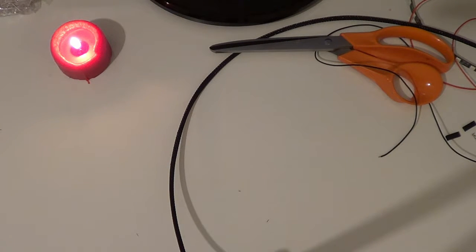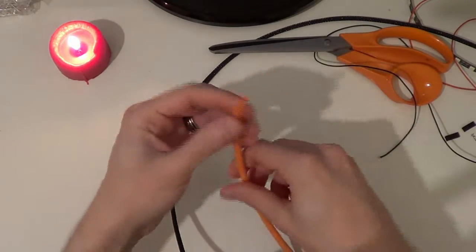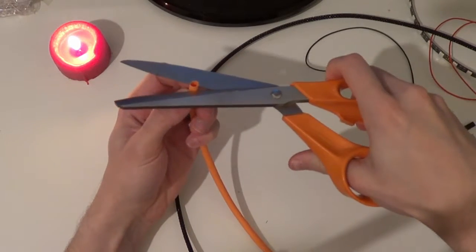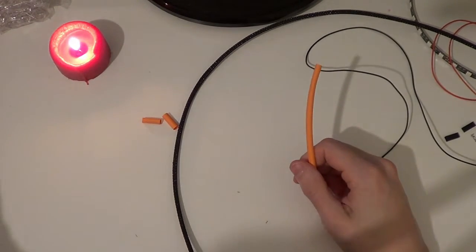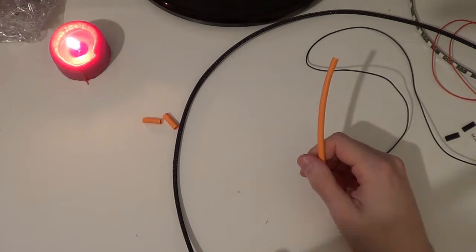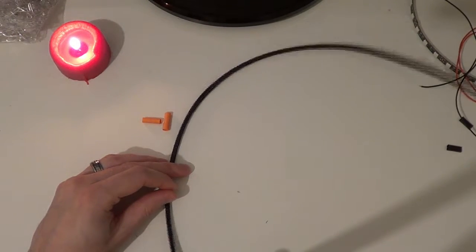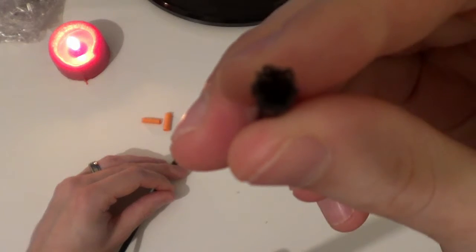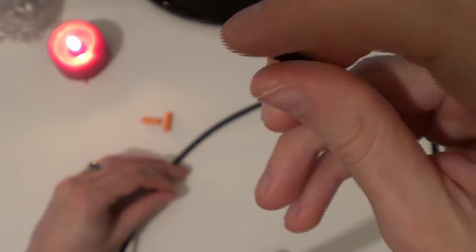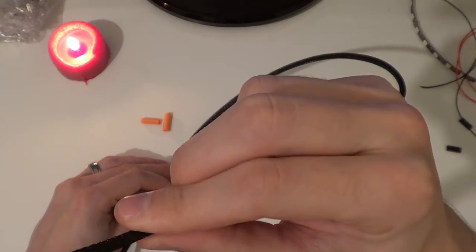Let's cut the heat shrink down. I'm going to use a tiny little piece, probably about a centimetre, just to hold one of the ends on nice and tidy. I have already pre-heated that to shrink it down - it just keeps it all nice and tidy. It means it doesn't spray apart when you put it together. So I am going to heat that a little bit more because we have one or two strands that I'm missing.